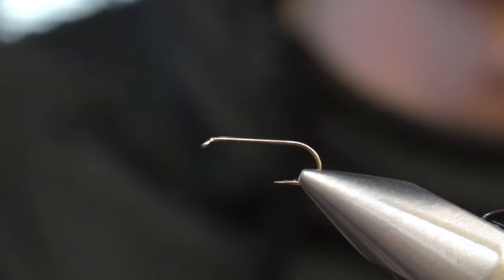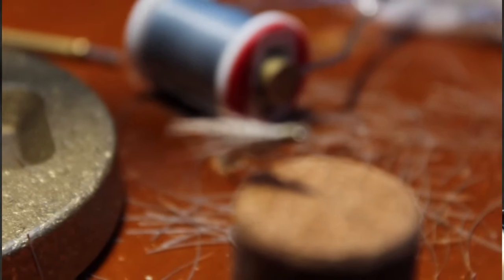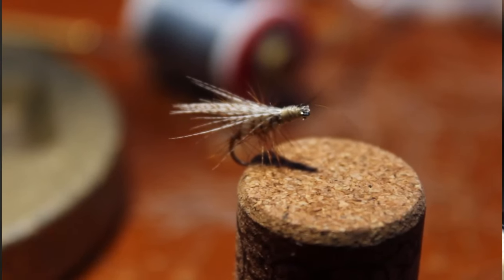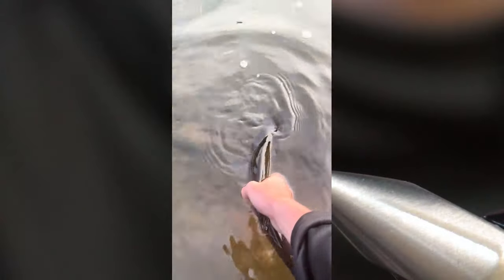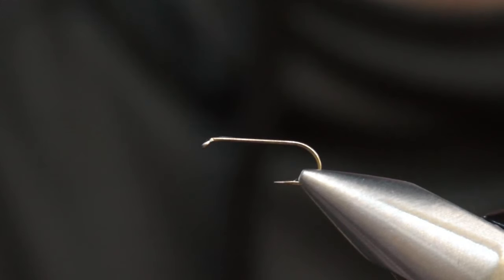Today we're going to be tying one of my favorite patterns to fish, especially early season. This is going to be a young caddis — kind of like a caddis merger. I came up with this pattern about a year ago. I fished it a ton last year in Maine, PA, and out west. Everywhere I tried it, it worked, whether it was floating or sinking.